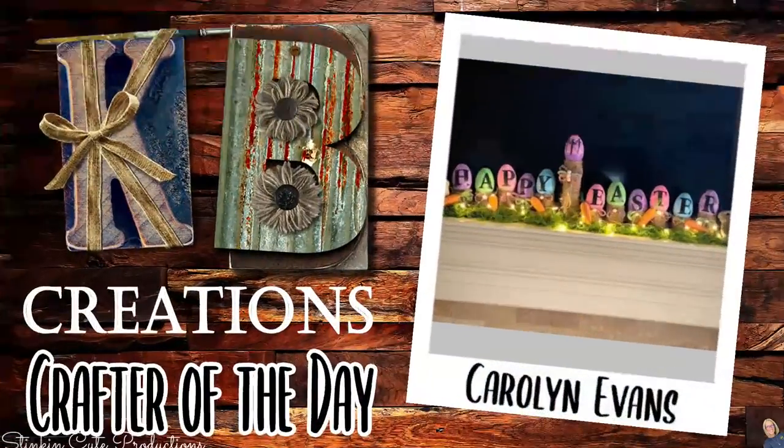Who is today's KB Creations Crafter of the Day? It's going out to Carolyn Evans who's bringing to us this oldie but goodie. Carolyn, thank you so much for doing this recreation and sharing it with us today. This wall tile series is probably one of my favorite series because I love the versatility of the tiles — I can really get creative and I'm having a lot of fun making my own collection. I hope it's a series you're enjoying as well. If any of you are making these tiles, please send me a picture on Facebook or Instagram because I want to see your creations.